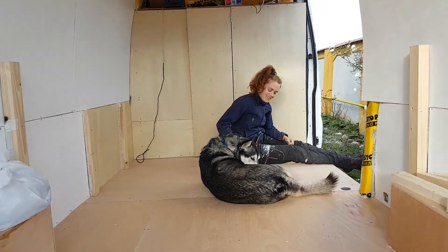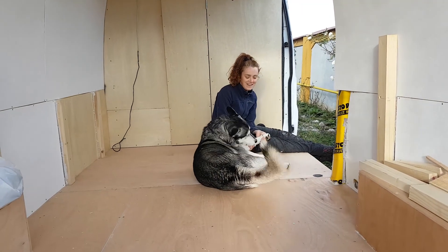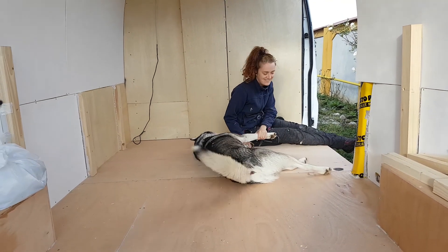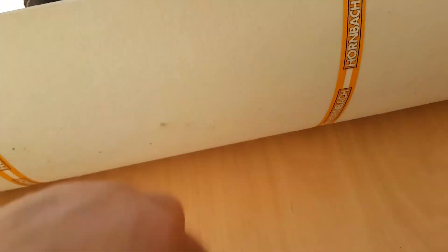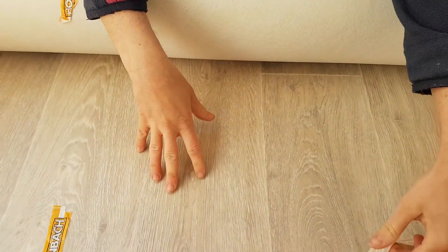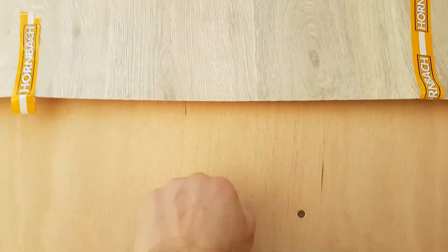Nice little paw prints everywhere now. Unfortunately it has this fluffy stuff on the back — we're not quite sure it doesn't work. We're hoping it doesn't mould, but we have treated this wood with an anti-fungus, anti-mould stuff. First panel — it's not glued down yet and we have to trim that edge. But this is what our floor is going to look like.